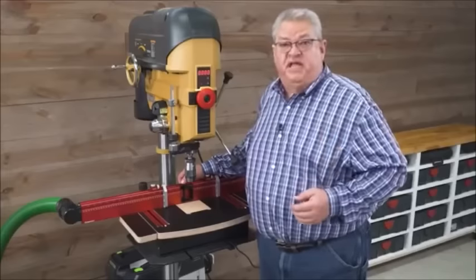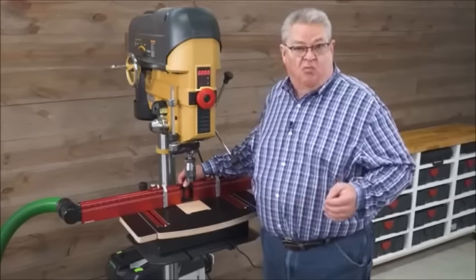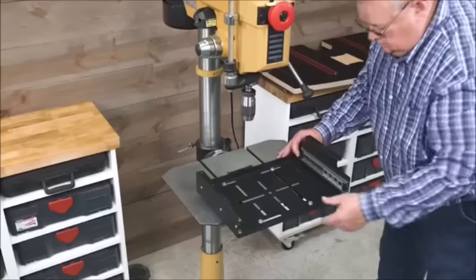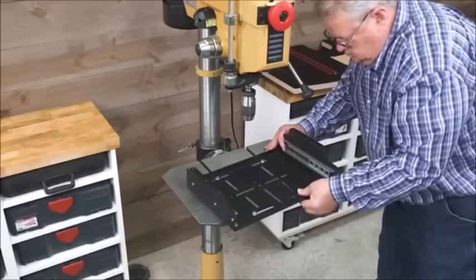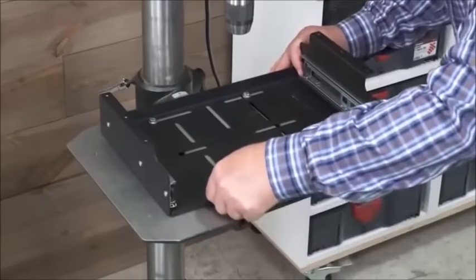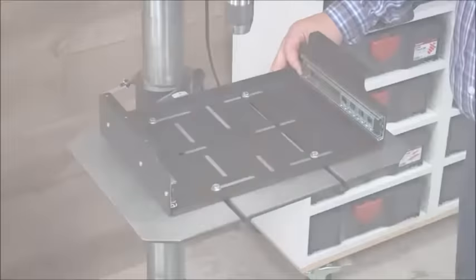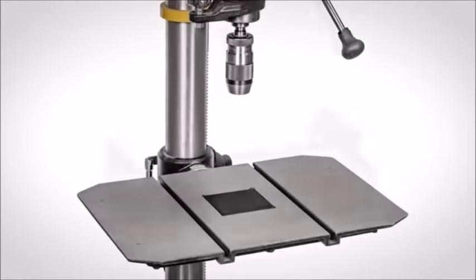The DP Pro drawer base has slots cut in the bottom that will match up to just about every drill press table out there. In fact, we haven't found one yet that it won't fit — whether it has T-slots or through slots, straight or diagonal, it's going to fit.